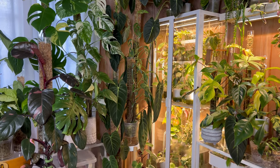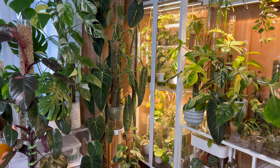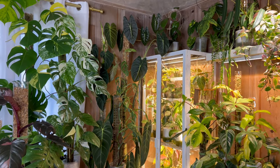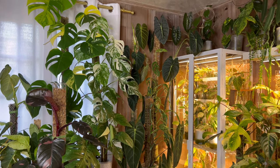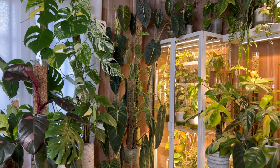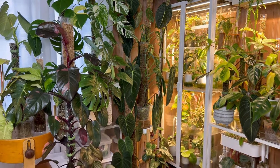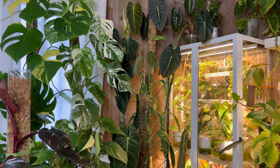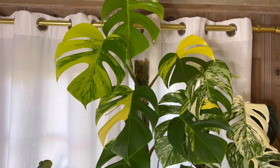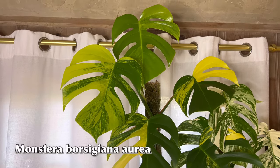Here we are in our bedroom. In all honesty, I am starting to feel overwhelmed with this collection because everything is just growing so fast and I have tons of propagations that I need to get rid of. I am in the process of separating the plants that I'm going to purge sometime soon, but I just cannot get myself to actually do it — I'm procrastinating as usual. It is starting to get overwhelming. But there are a lot of new growths, and the most special one right now is this beautiful Monstera Borsigiana Aurea right here.